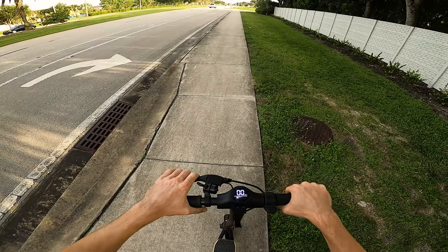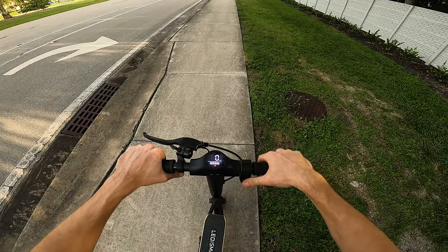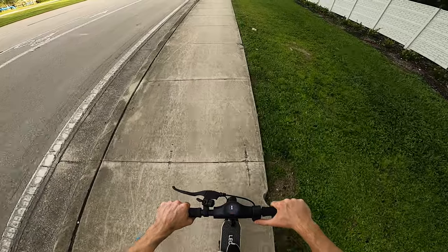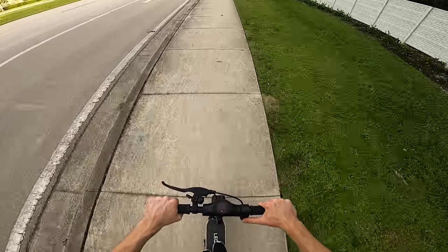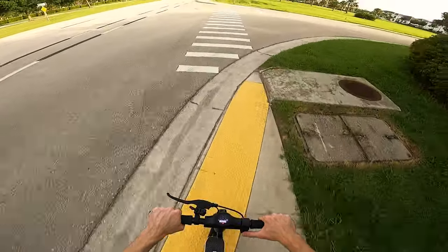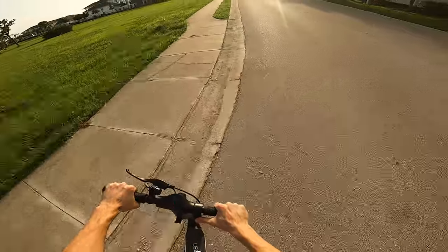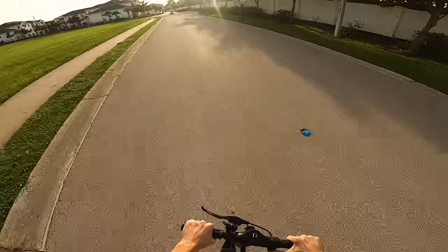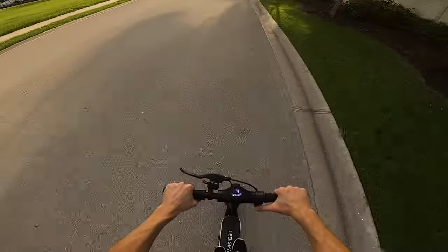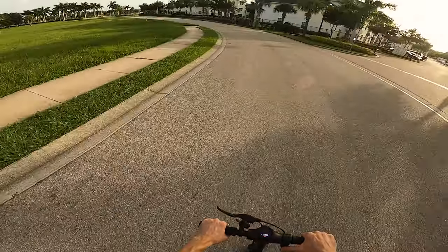Wow, this thing is really smooth. It's definitely really smooth over all these bumps having the air tires instead of solid — that's definitely a nice thing to have. The brake feels really strong; I barely pull on it and it stops, which is really nice. Let's go ahead and test the acceleration on this thing. It's a 350 watt motor, so nothing crazy, but you know, that's not bad. It could definitely be a little bit faster, but for the average person this is pretty good. For an adrenaline junkie like me, it could always be faster, but this is pretty good.